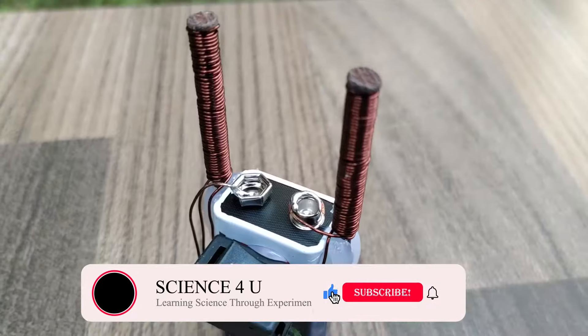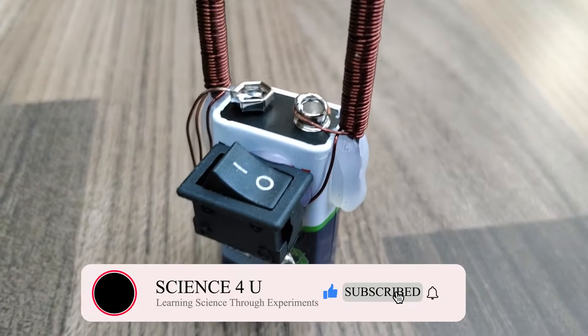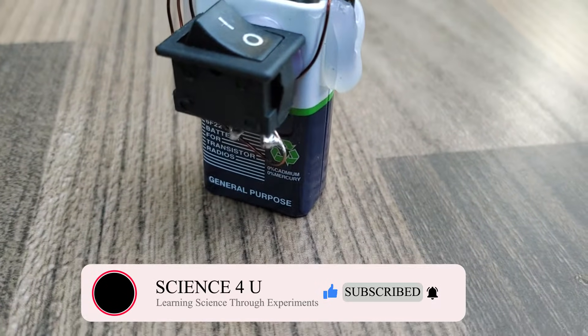Please subscribe to my channel to see new videos of interesting experiments and DIY projects. Thank you.